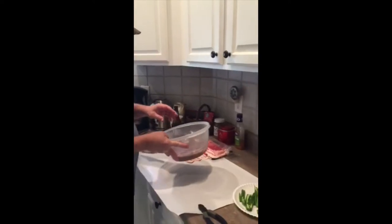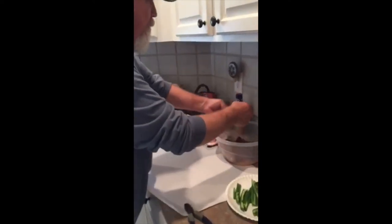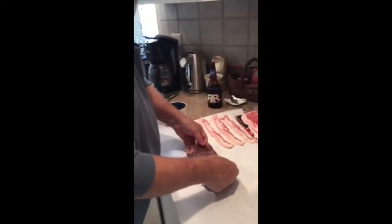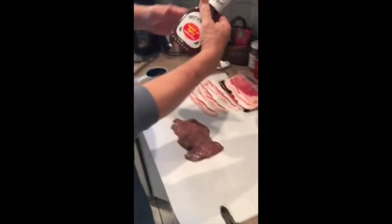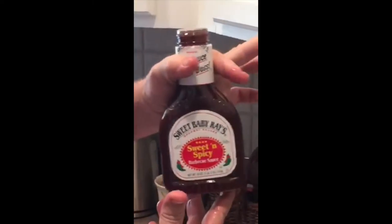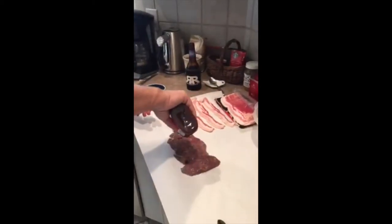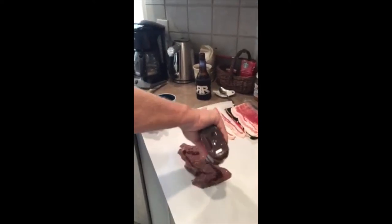I'm going to show you the next process. We're going to take one of these butterflied goose breasts out — what a beautiful piece of meat. In this case we're going to use a little Sweet Baby Ray's — hot, sweet and spicy. I'm going to put a little bit of barbecue sauce on it, just enough to cover it like butter on a piece of bread.